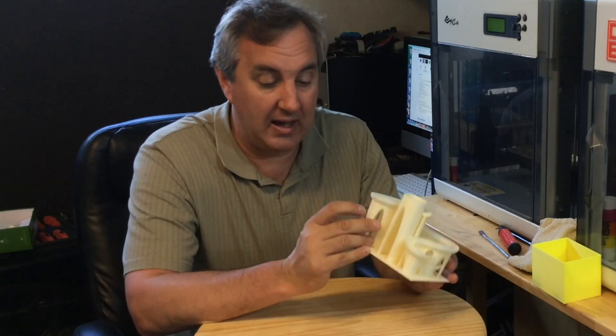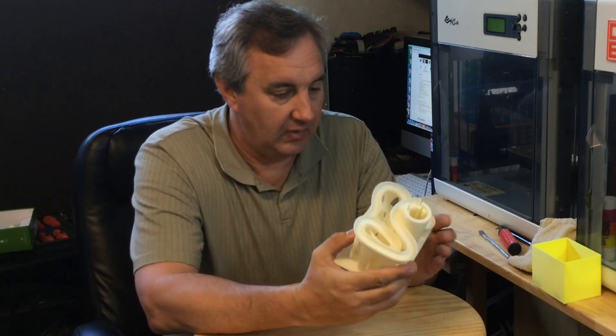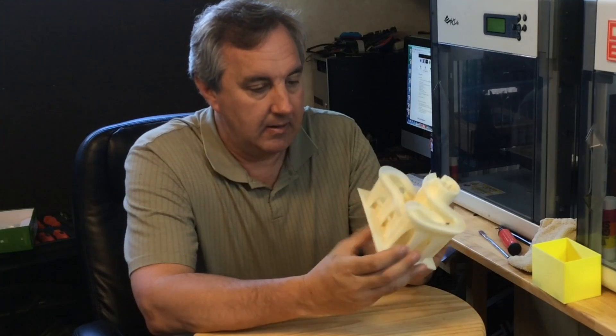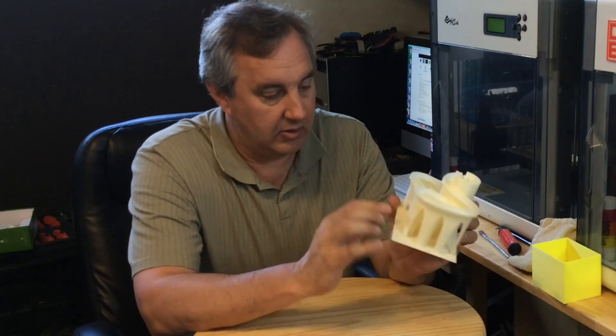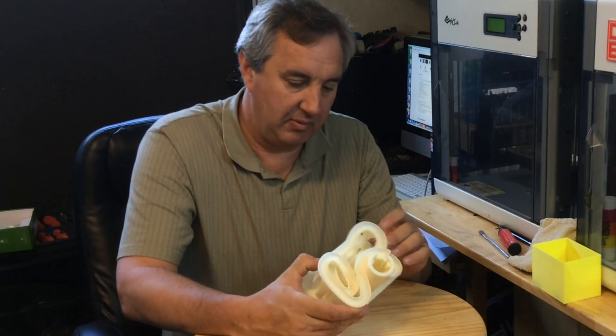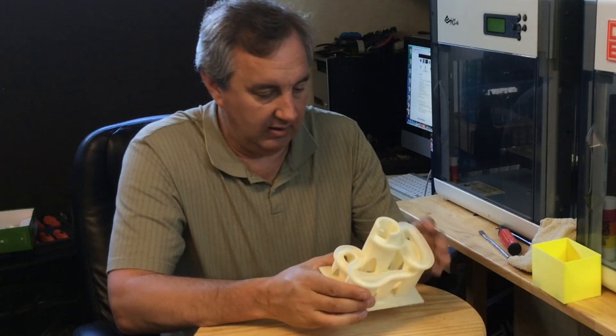I've got a couple spots, like right here, where it looks like as it cooled, it separated. Those are both on the ends — here's another one — so at these corners it kind of pulled into the center as it hardened and separated a little bit. But structurally, it doesn't seem to be affecting it hardly at all.